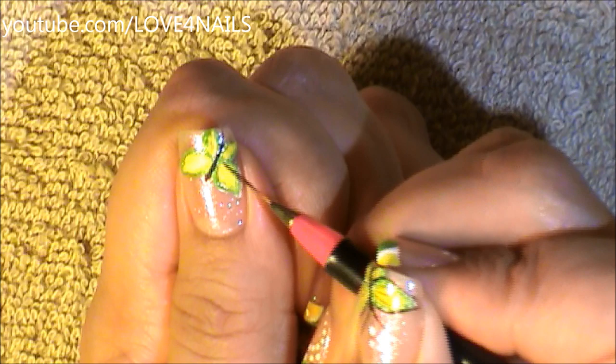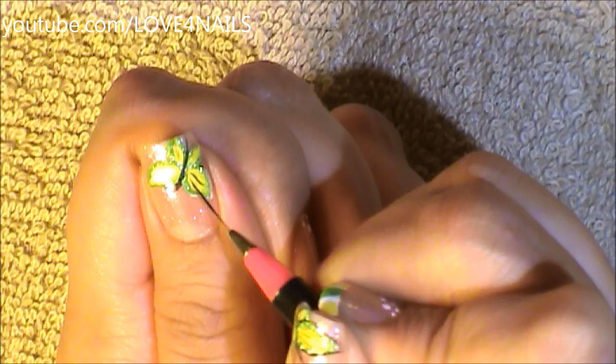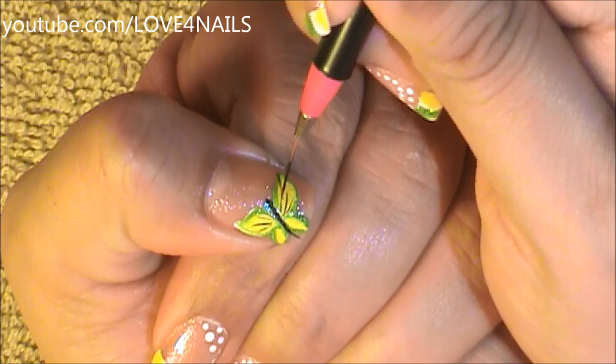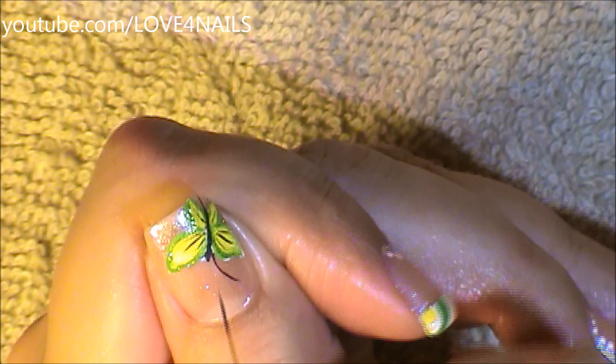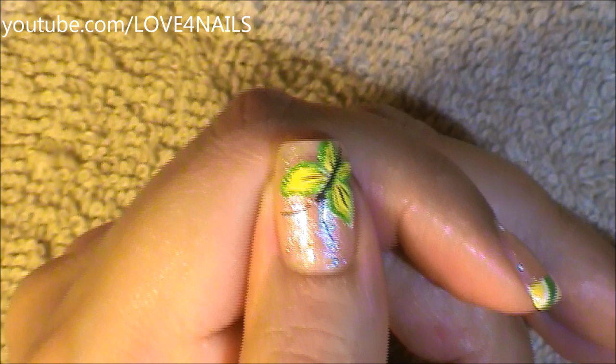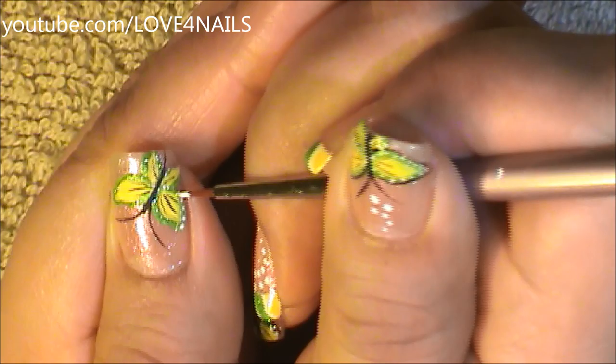Over the center of my butterfly wings, I'm going to paint really fine thin little black stripes. Now I'm going to add two little antennas. All around the green outline, I'm going to be adding tiny little dots in the color white.